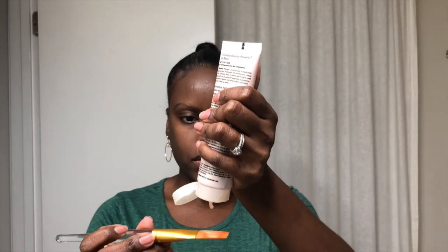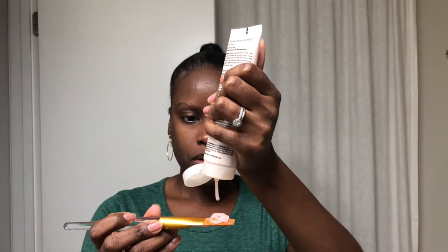Next, I apply the TimeWise Moisture Renewing Gel Mask. It's important to moisturize, especially after using a charcoal mask. This mask instantly hydrates, locks in moisture, de-stresses, nourishes, calms, smooths, softens, and minimizes pores. What else can you ask for?